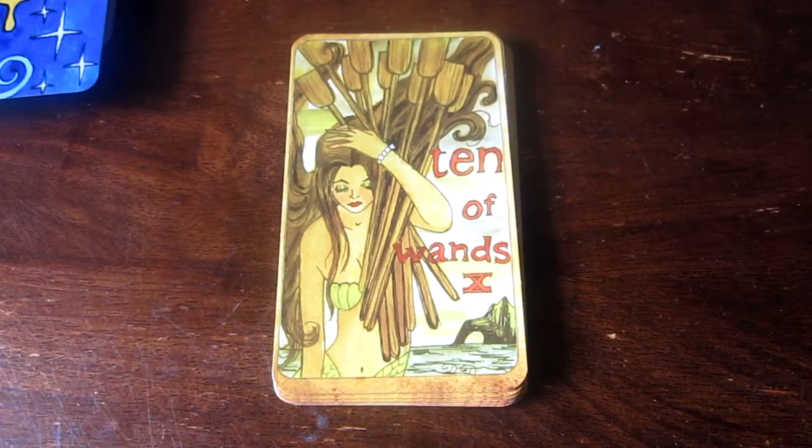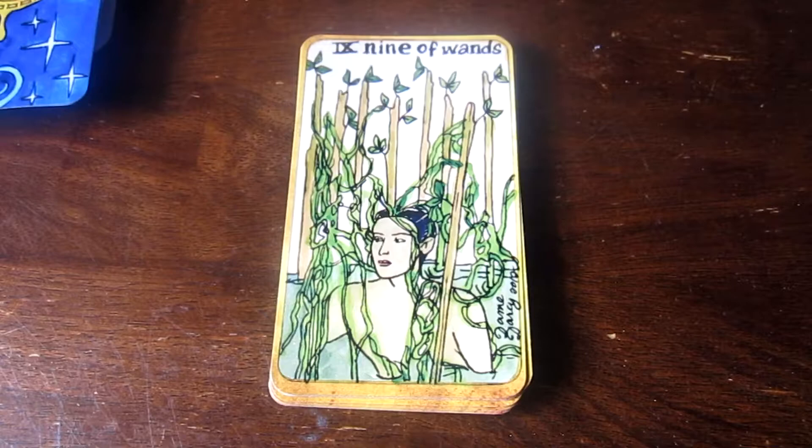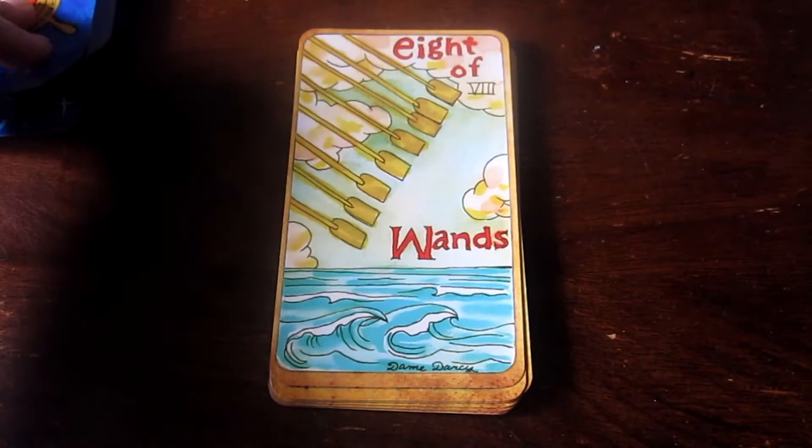This is the Ten of Wands. Maybe we're now in some sort of order. This is the Nine of Wands. Eight of Wands — one of my favorite cards. A movement card. In the Thoth it's the Swiftness card. I like it — things happening, things moving. These are all the oars churning up the sea.